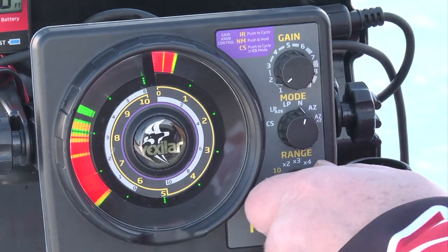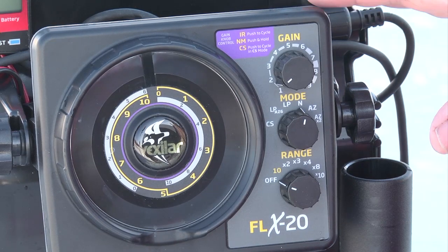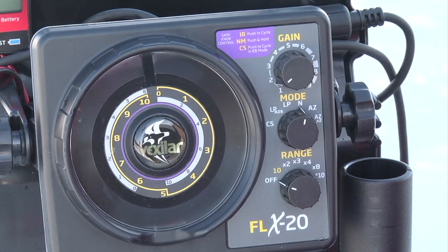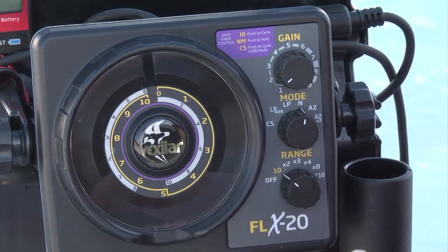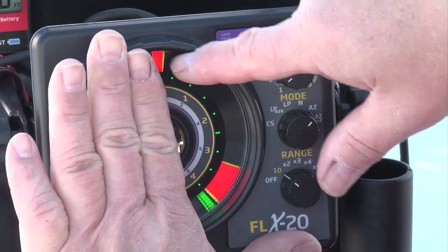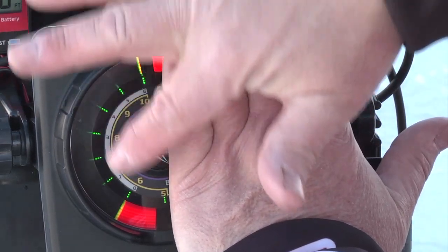The gain knob can do a few more other things, and I'll get to that a little bit later. From a fisherman's standpoint, the FLX20 is really a workhorse of the product line. It's very similar to the 18 in that it has a zoom zone capability, which allows you to zoom in on the bottom six foot of the water column. In this case, it splits the screen in half, so now the entire water column is shown here, and just the bottom six foot is shown here.